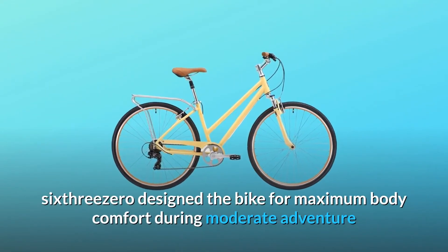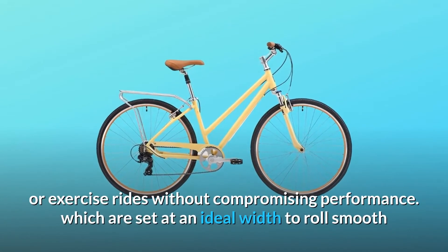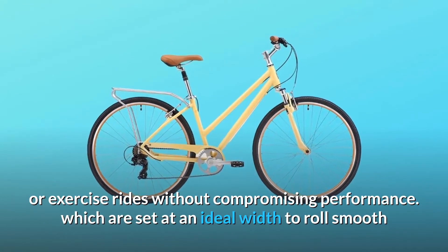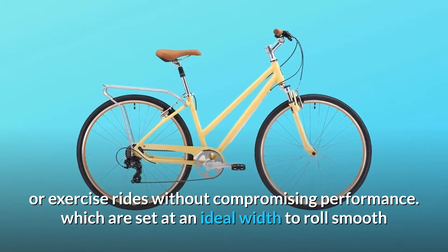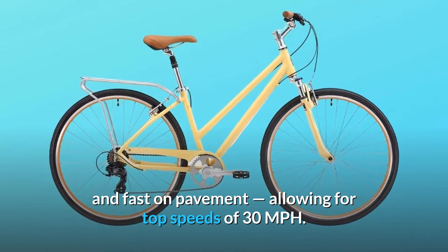630 designed the bike for maximum body comfort during moderate adventure or exercise rides without compromising performance. The tires are set at an ideal width to roll smooth and fast on pavement, allowing for top speeds of 30 miles per hour.